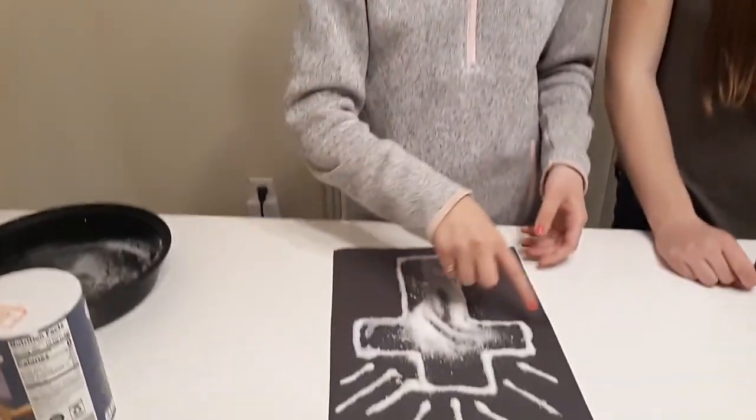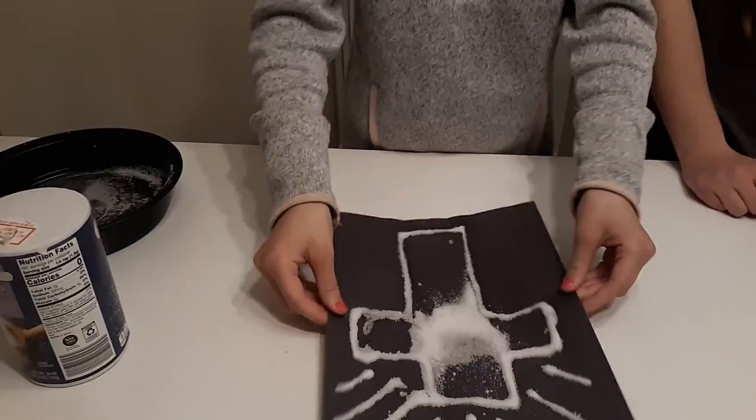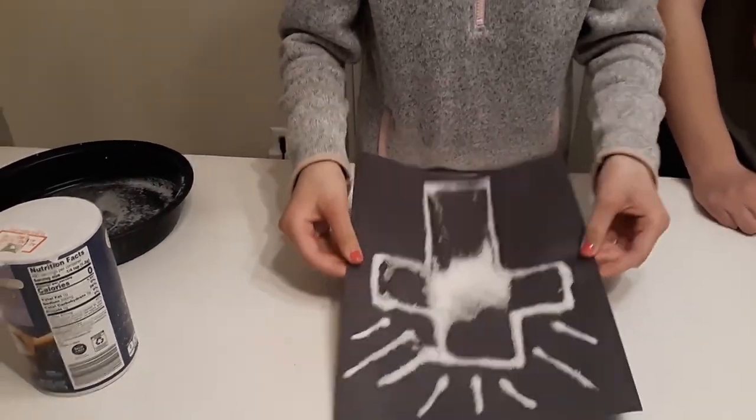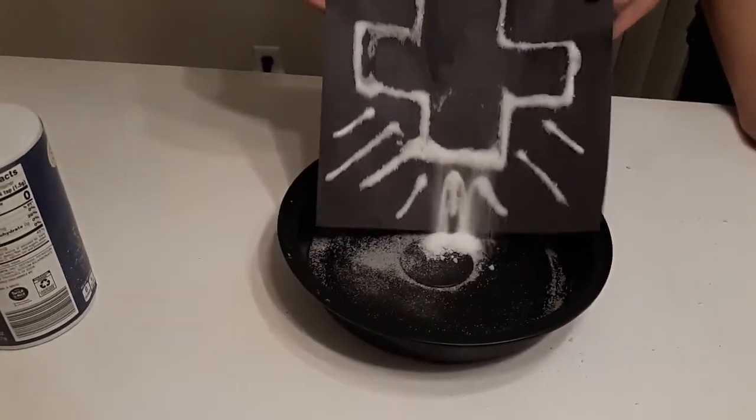Alright, so the next thing you do, once you get it all around, I'm just going to shake it so that I get it in all the places. And then I'm just going to dump out all the extra salt.